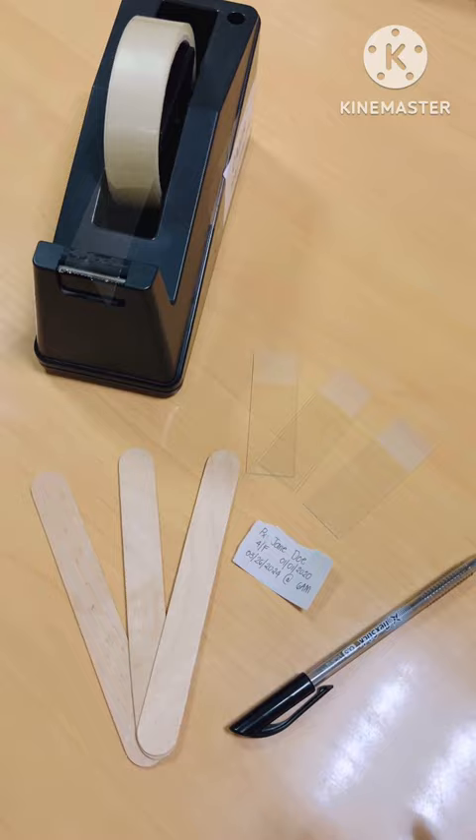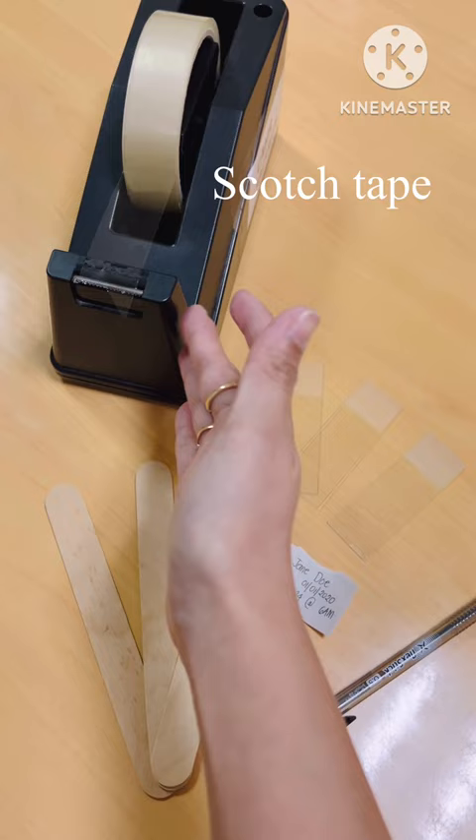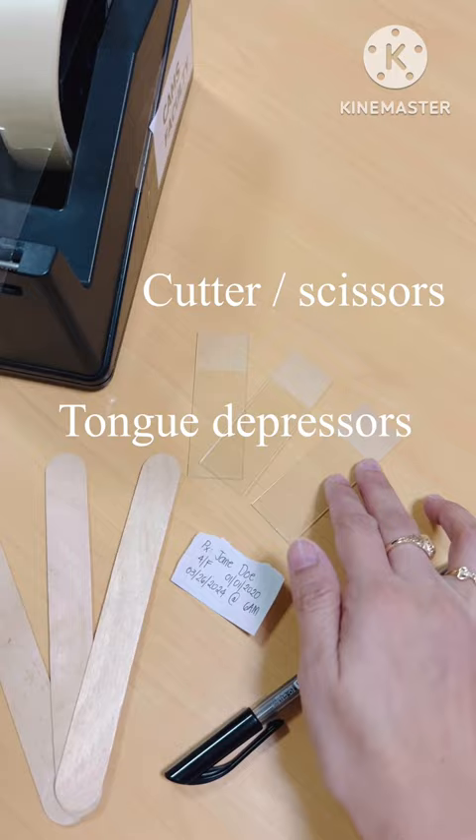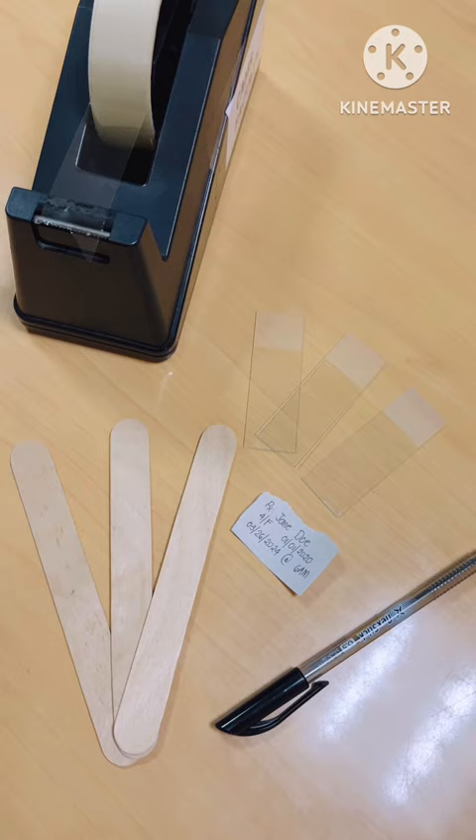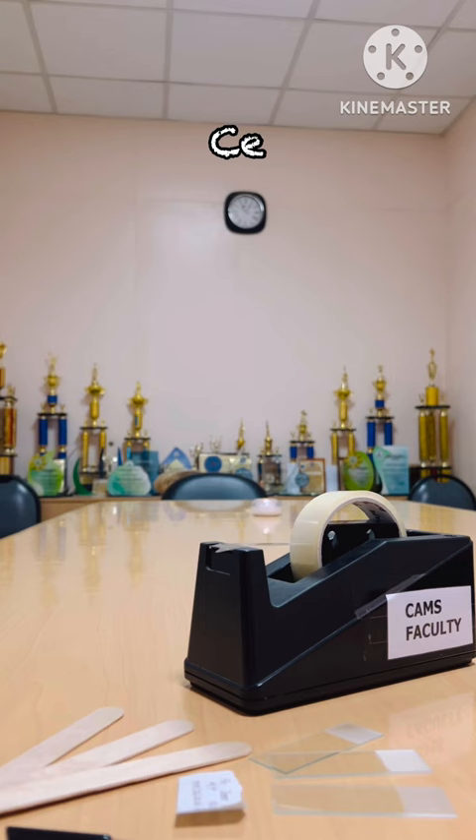In order to create a cellulose tape perianal swab, these are the materials that are needed: a scotch tape, a cutter or scissors, tongue depressors, clean glass slides, a ball pen, and paper for our label. It's very important to have a sturdy type of paper for our label to avoid scratching or tearing it.